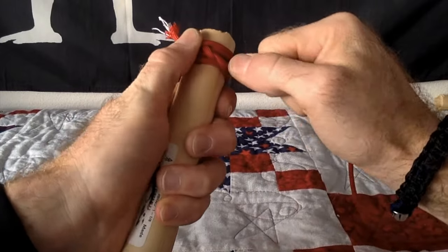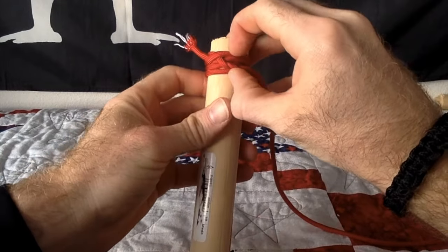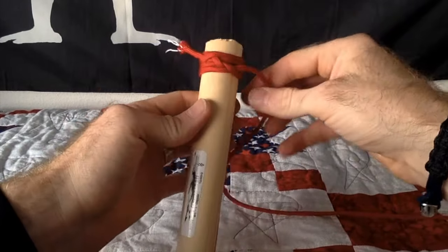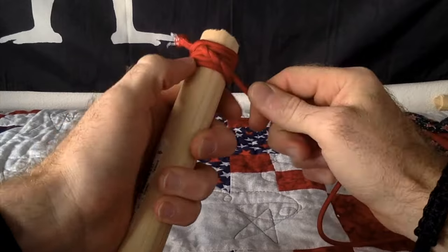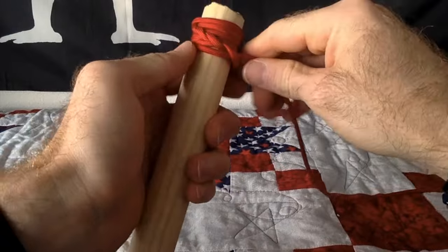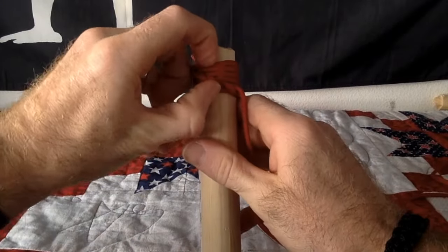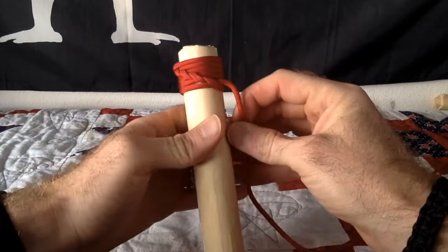Hold that hitch and pull in the opposite direction. You'll see there are some gaps — all you have to do is just push those up with your thumb. Go around to the back, make sure everything's dressed up nice and tight. Keep repeating until you get to the length that you want. If you see gaps forming, just keep pushing them up.